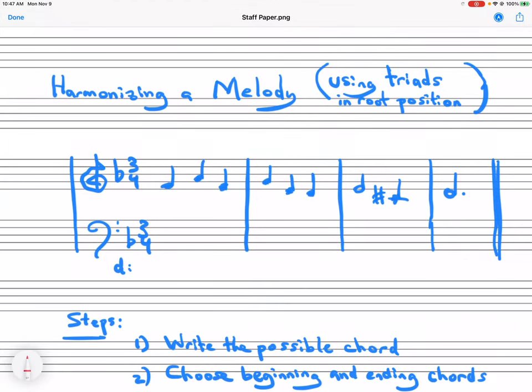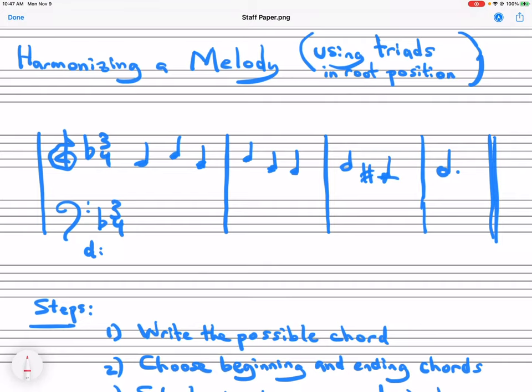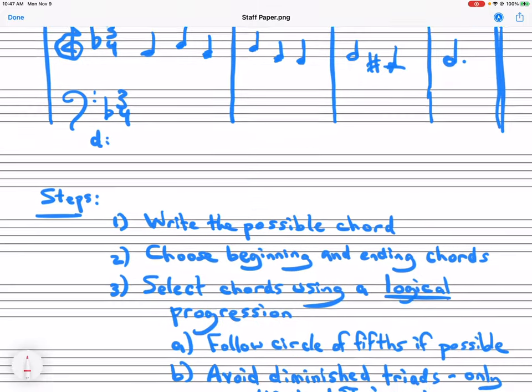Hello, this is Dr. Alan Yim. In this video, I'm going to be showing you how to harmonize a melody with triads in root position. So here you see I have a melody written out in the key of D minor, and there are going to be three steps that we take to do this. Here are the three steps.